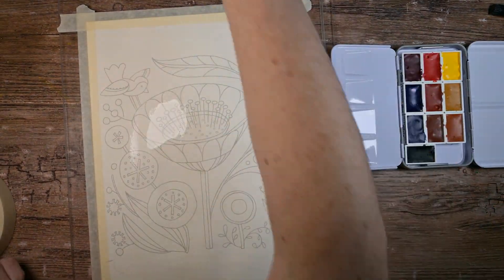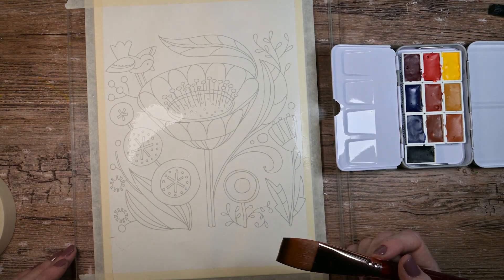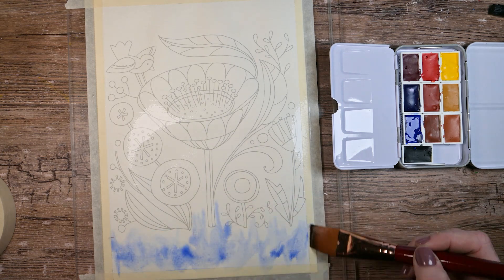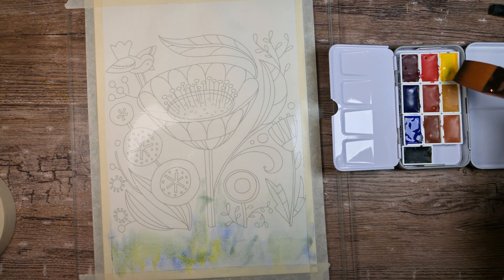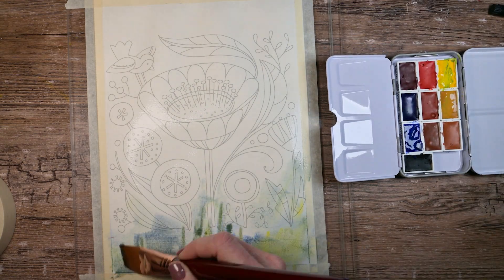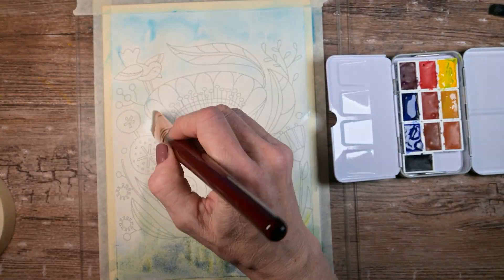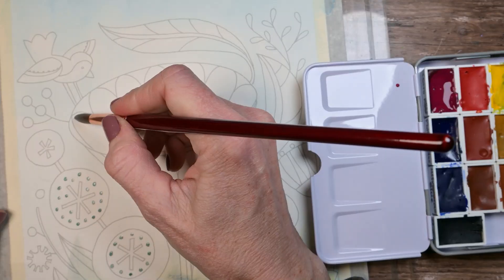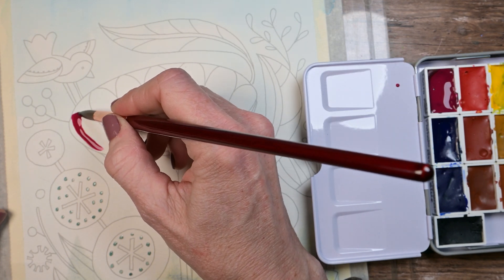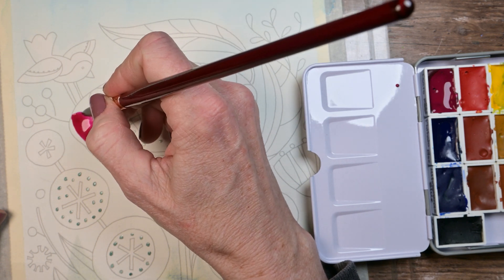Since the backside of the paper was nice and wet, I went ahead and wet the front of it — like a homemade DIY stretching, layman style. But while it was wet, I stuck some paint on it. These flowers had some cute little dots in them that I wanted to save, so I put some masking fluid on and then just started painting in.